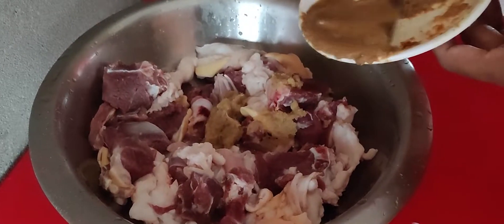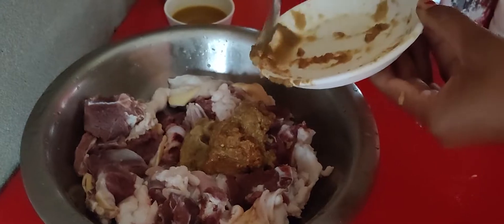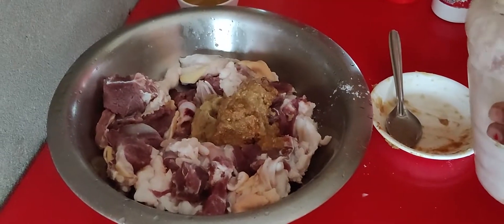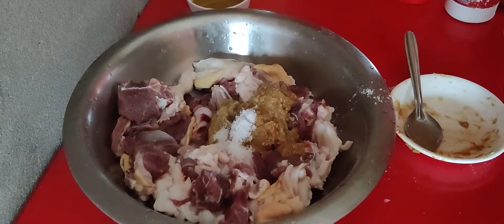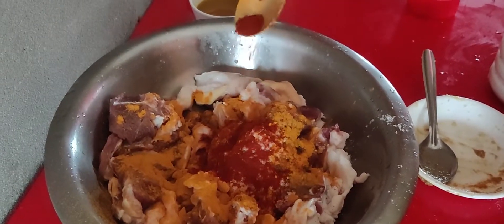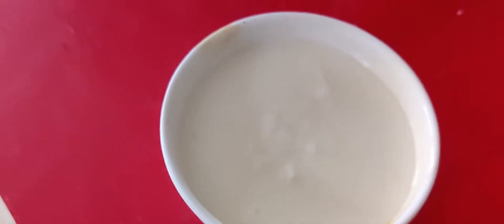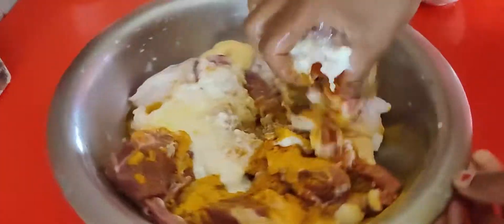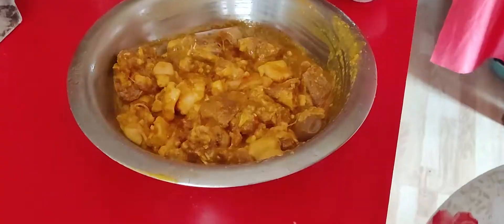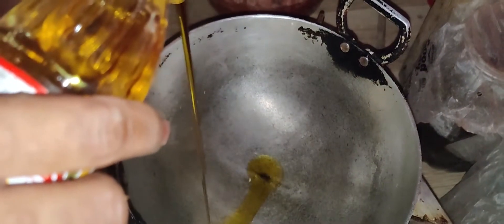Now I'm going to add ginger garlic paste — I will add the paste into the dish. I will add the mustard oil. I will mix the dish. I will let the dish cook for half an hour. This dish is fresh.